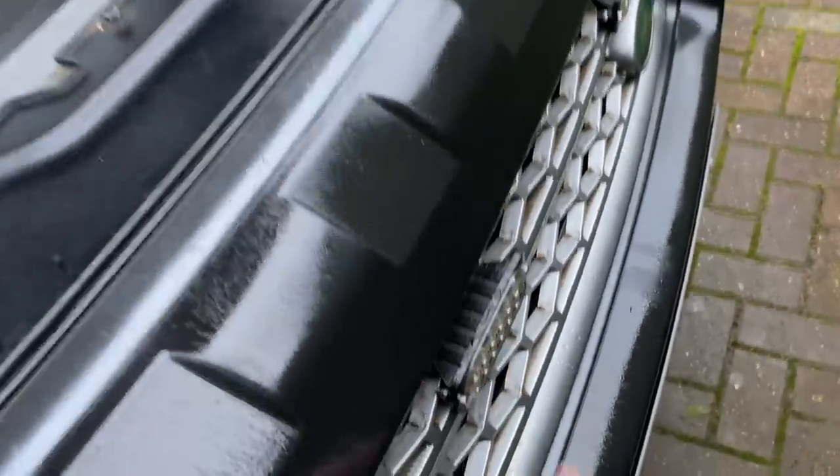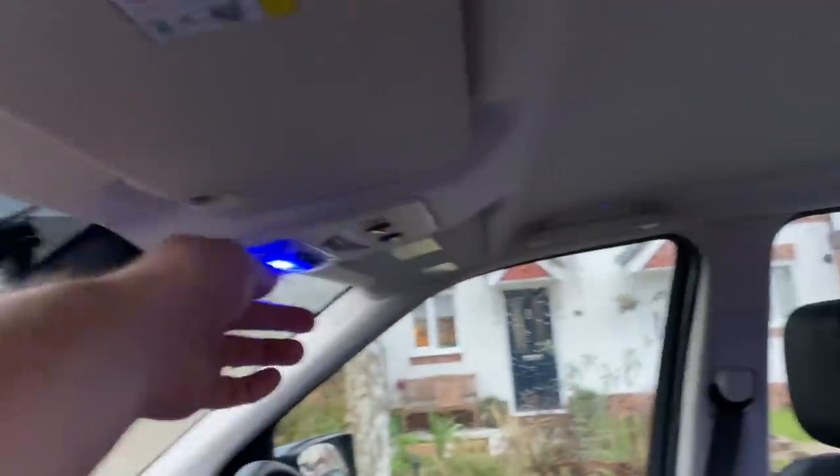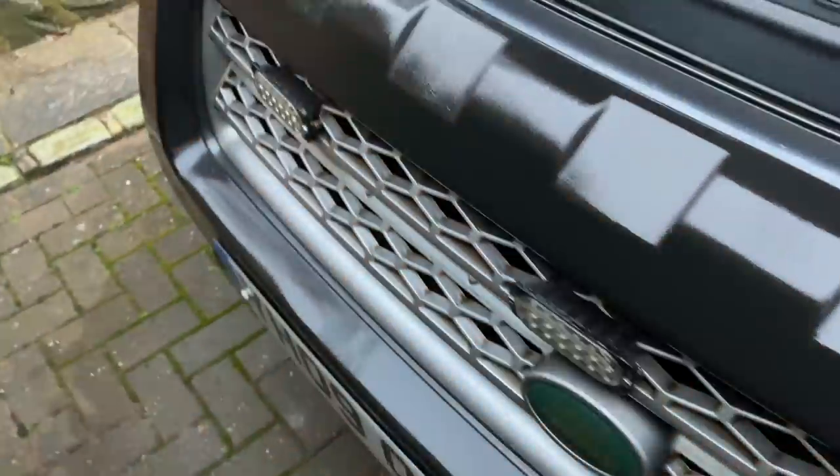I've got amber strobes here — let's quickly turn those on so you can see those working. I've got strobes front and back, wired up to switches inside. You can see those flashing away. I sell those strobes and brackets on my website, so if you want some of those let me know.